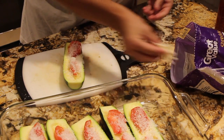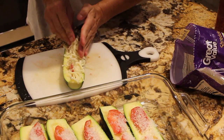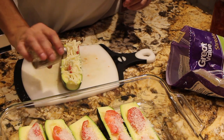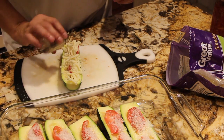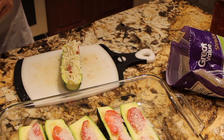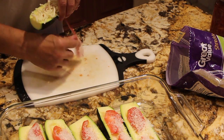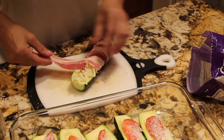Now I'll take some mozzarella cheese and place them on top. I'm not going to salt it, I'll just pepper it. Now I'll take a piece of bacon. It'll take two slices per zucchini.